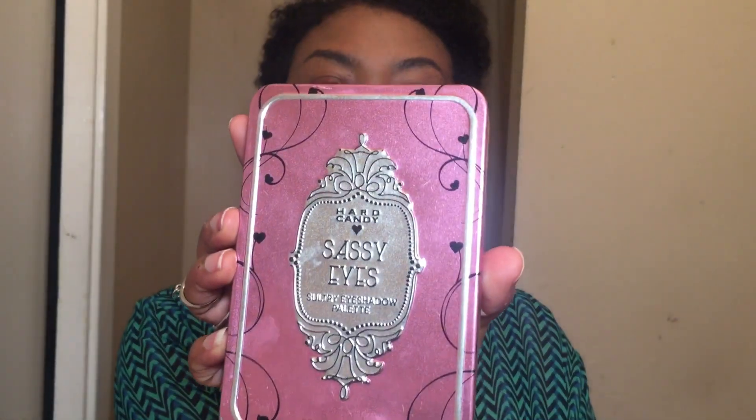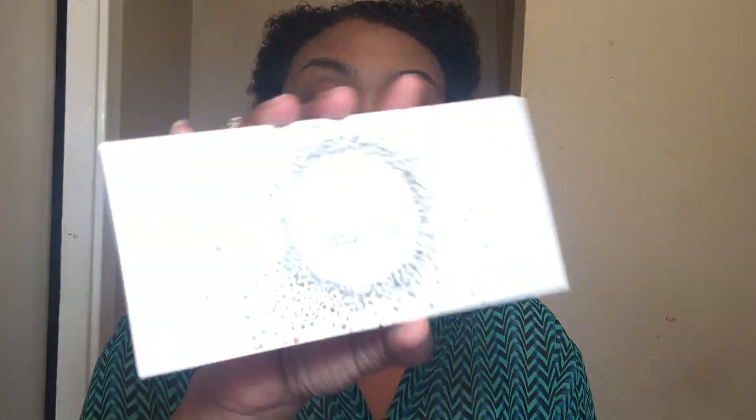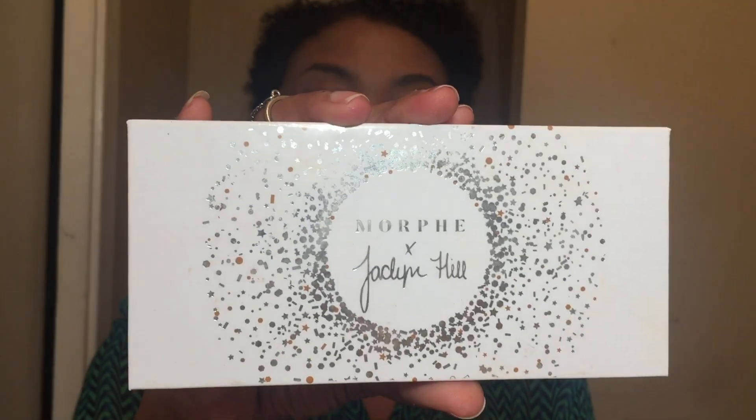Now for the palette of the month — as y'all know, I do palettes by week. I used this Hard Candy Sassy Sultry Eyeshadow Palette, and I almost want to throw it in the trash. I see why it hadn't been used in forever and was at the very bottom of my drawer. It's just not good — no bueno.